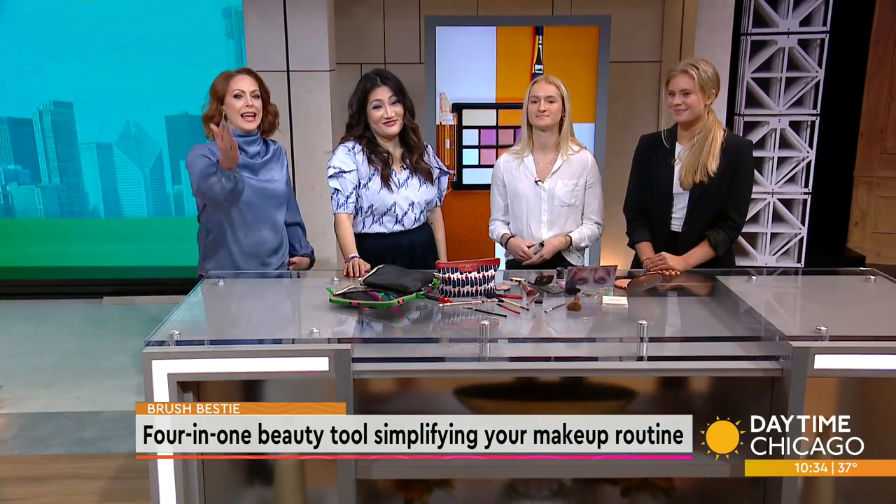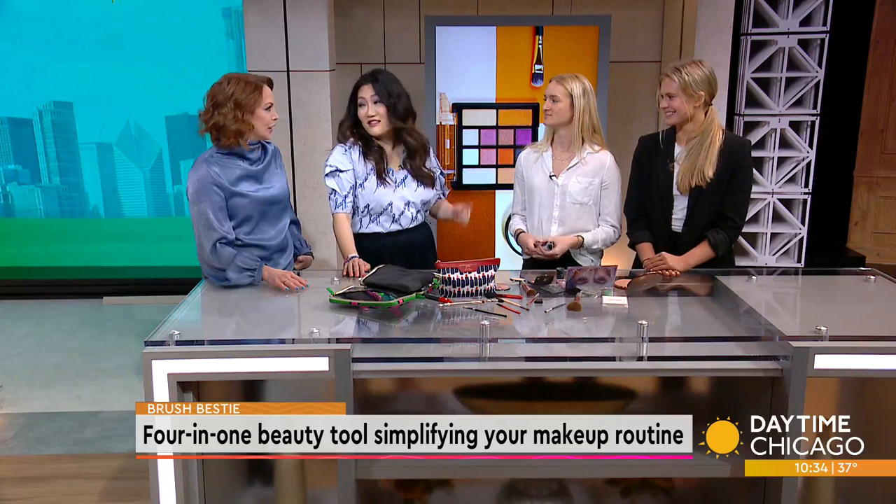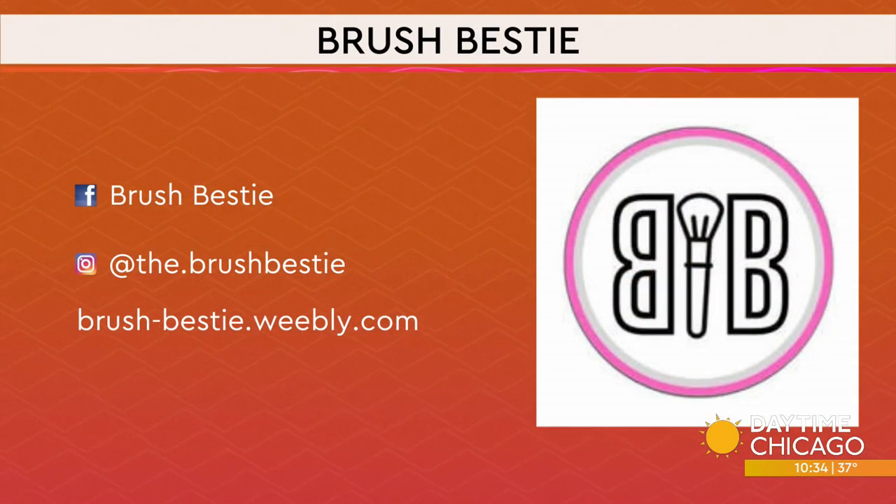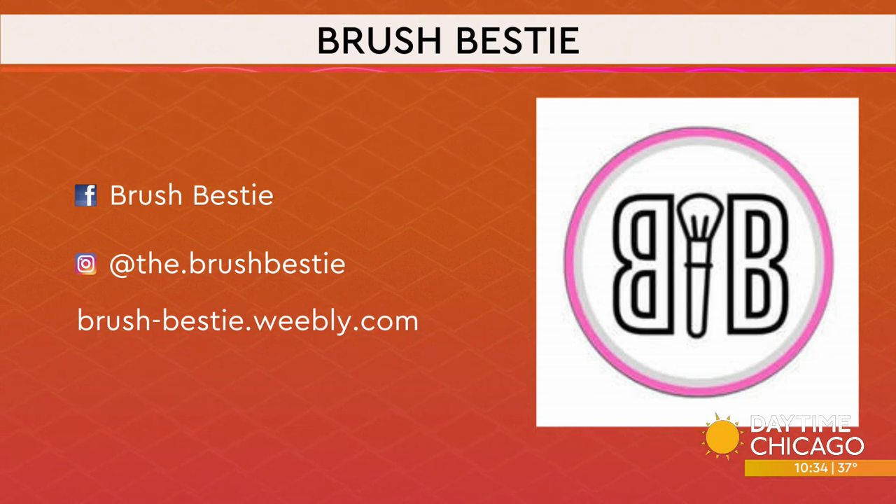That's one of those things you think — why didn't I think of that? Well, it happens. They're geniuses, that's why! Thank you so much for being here. If you want to help the girls out, Brush Bestie is on Facebook and other social media handles, and there's the website as well.